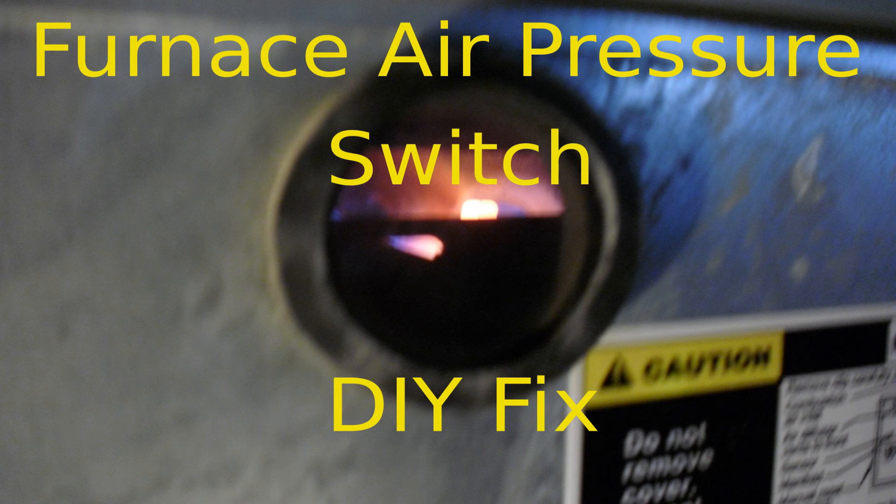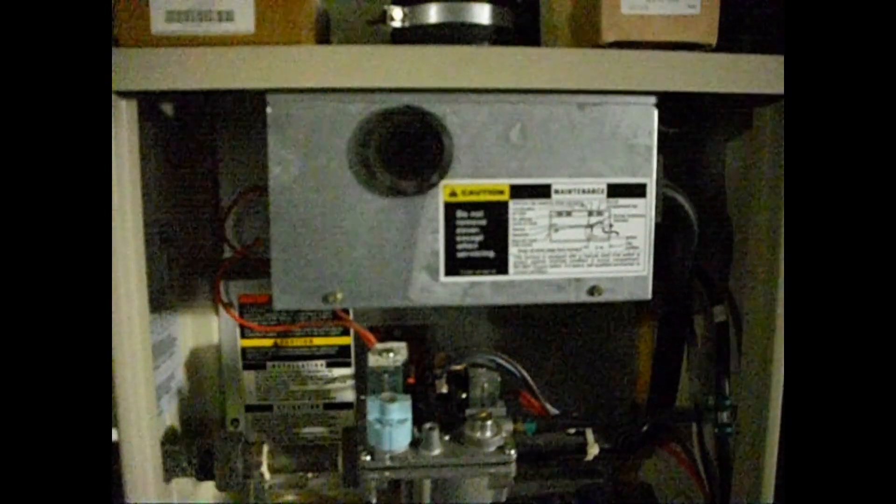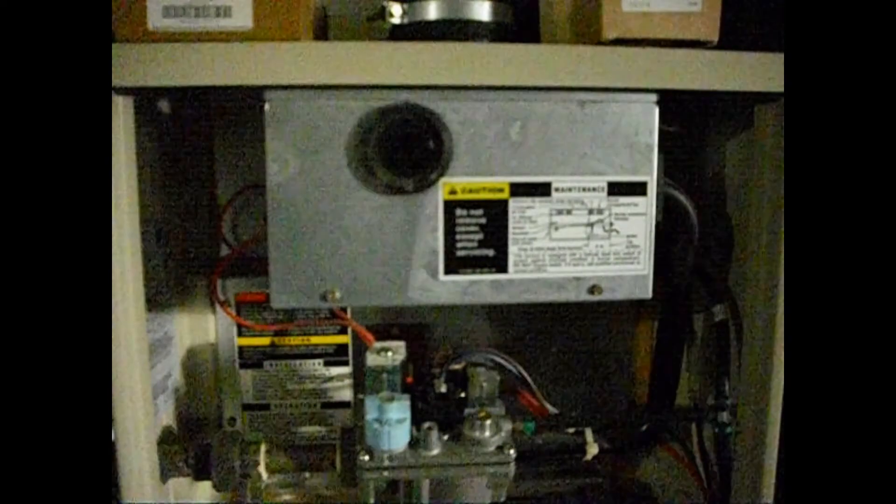When you discover that your furnace seems to no longer be functioning, if you're the type that troubleshoots things, this video may be helpful and save you money. This is a gas-forced air furnace, and since originally installed, it has made a lot of noise on startup.